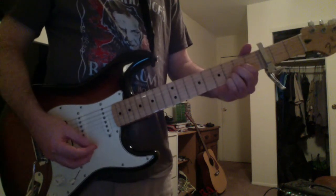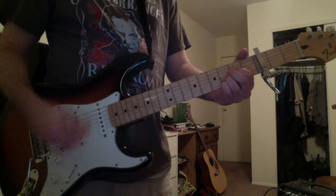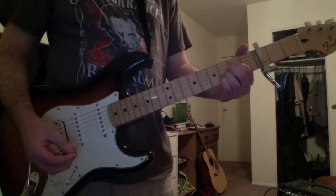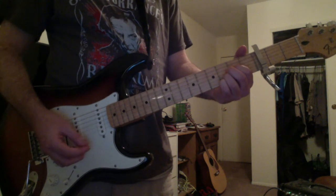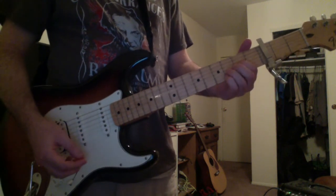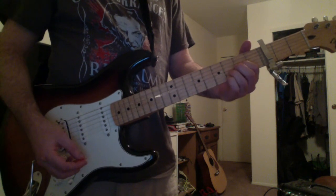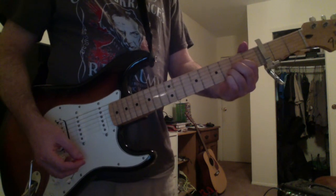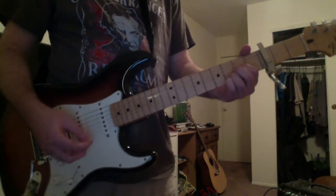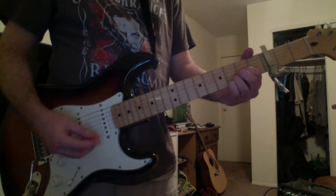And then you have an F-suspended fourth chord. That's your first finger on the G-string fifth fret, third finger on the B-string sixth fret, fourth finger on the high E-string sixth fret, and you're going to also strum the capo A and D strings.